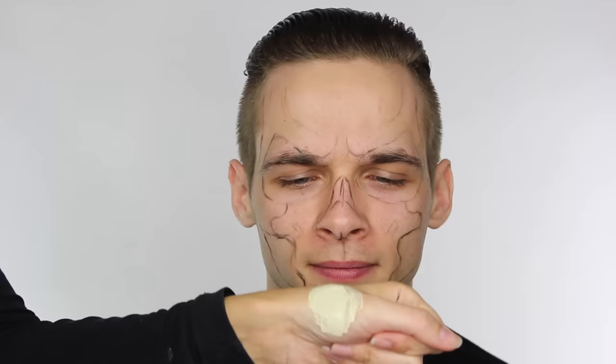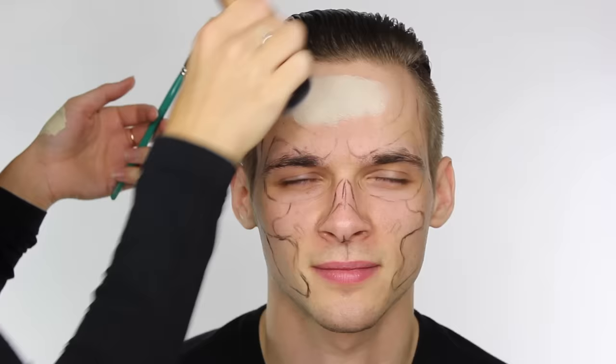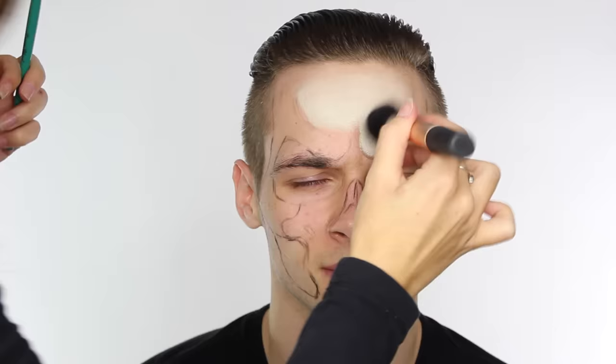This is a cream product, and I like to use these because I can blend on top of them really well. You can just use a white face paint, or mix a couple of face paints together to create a bone shade and work with that as opposed to a cream product. I'm working this in between the lines, although it's generally going to go over the entire face — I want to work around the lines.